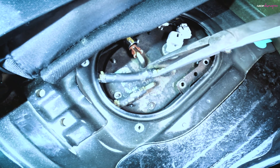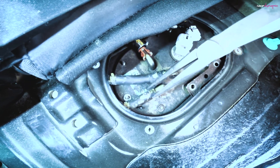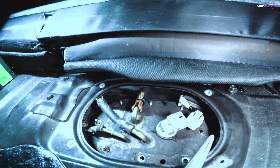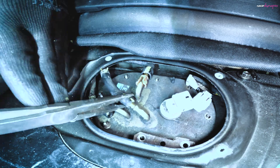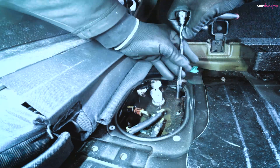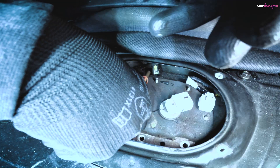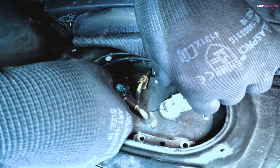Get the long nose pliers and give these pipes a wiggle — they should break free and then we should be able to push them out of the way. There we go, that's three. Electrical connector is off.